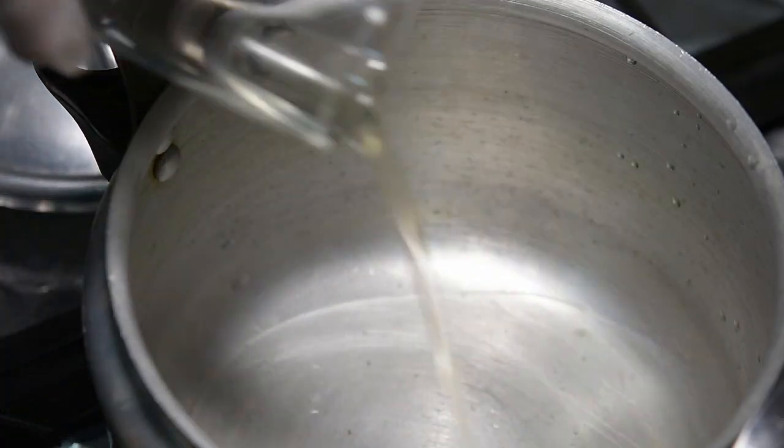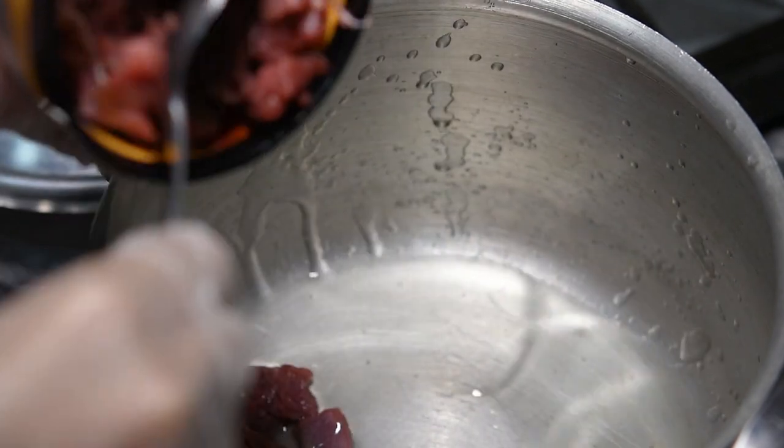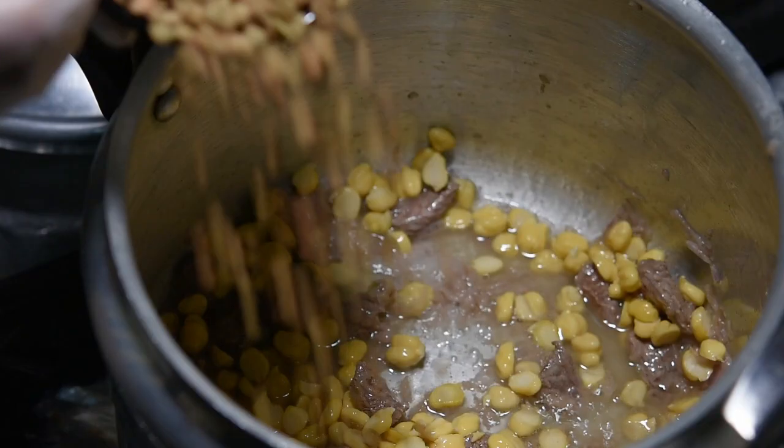Let's put the oil first before we cook. We'll start with our two main ingredients: the beef, 200 grams of beef, and the chopped onions. Put them together until they cook very well. Then we add the chickpeas and lentils to the beef and the onions.